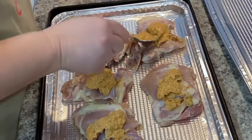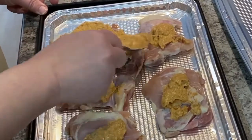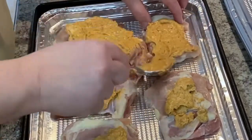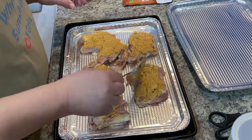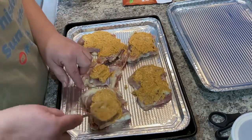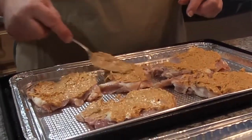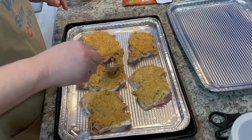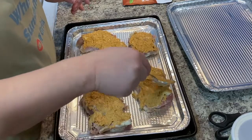Two heaping tablespoons will do for five thighs for sure. If you have more than that you might want to go another teaspoon or even a whole tablespoon — it depends on how many extra you have. The mayo definitely helps keep it moist while it's cooking in the oven. I do have the oven heating up at 425.